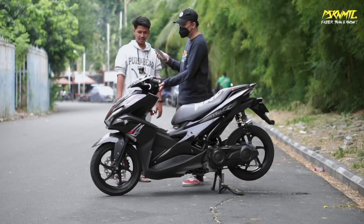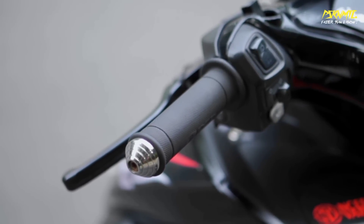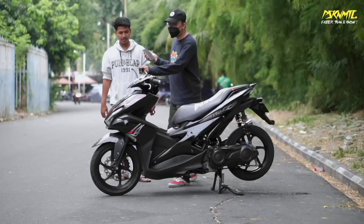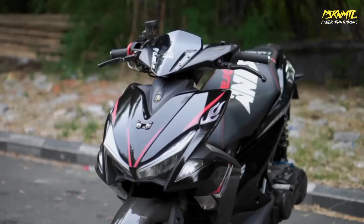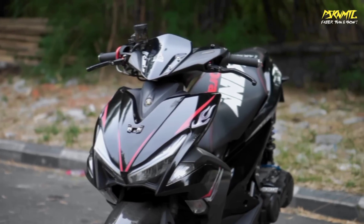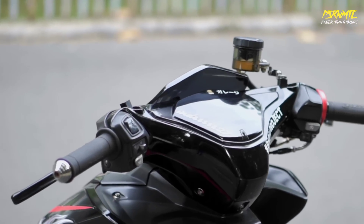Jalur throttle custom - kayak roller. Kalau dikencengin ininya jadi seret. Tabung rem pakai Brembo-Brembo-an. Windshield masih standar. Speedometer enggak diganti, cuman di-smoke aja biar tidak sunburn.